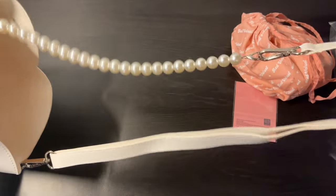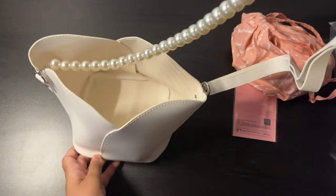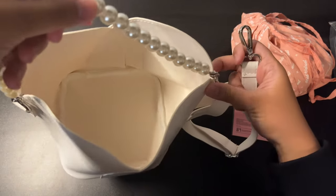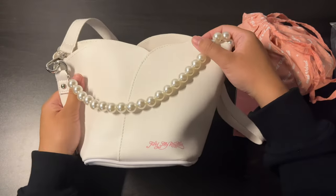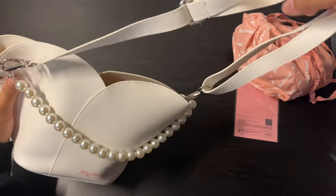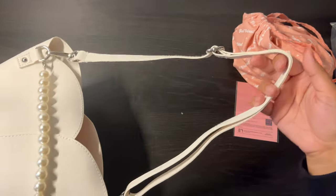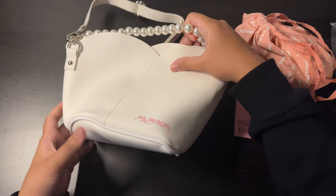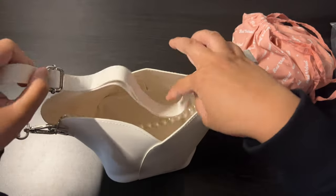So part of the strap is kind of like half pearl. You know what, I guess you could choose to hold it this way — it's just style. You can have this pearl strap because it looks pretty elegant, just like what Feel My Rhythm stands for. And here's the shoulder strap. It looks really bad on the overhead camera because it's a bucket bag, but it's actually pretty cute.